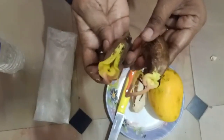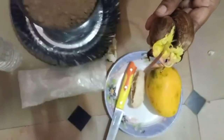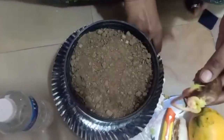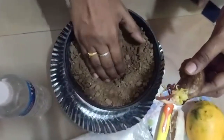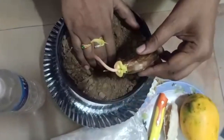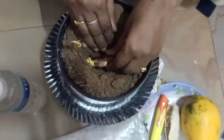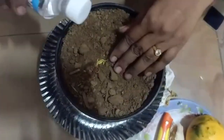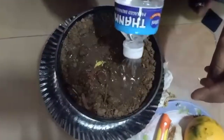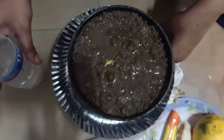We will dry the roots. If you have a root, put it on the root.